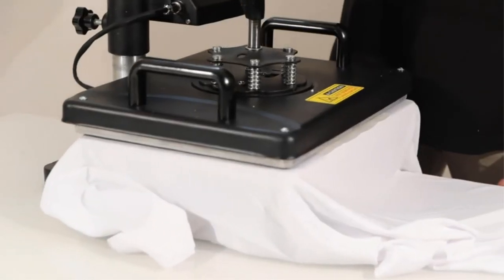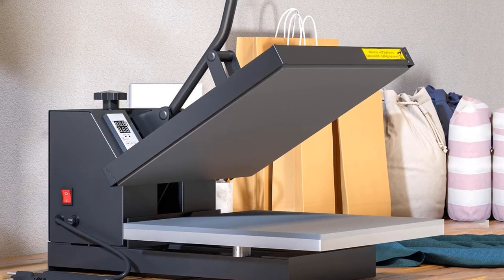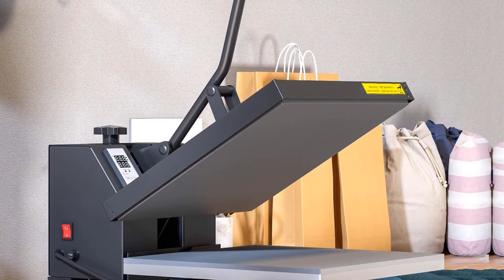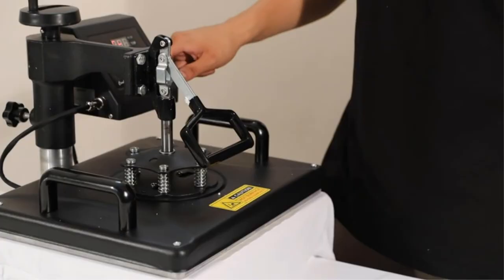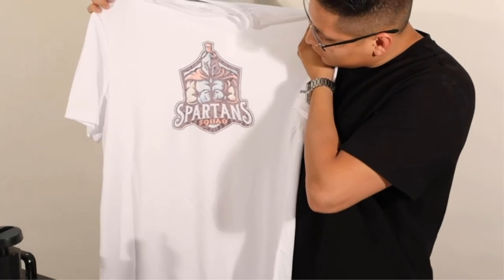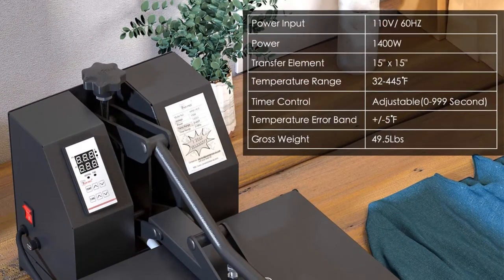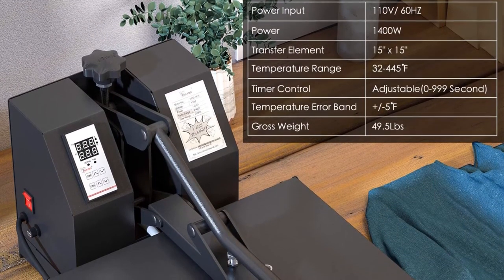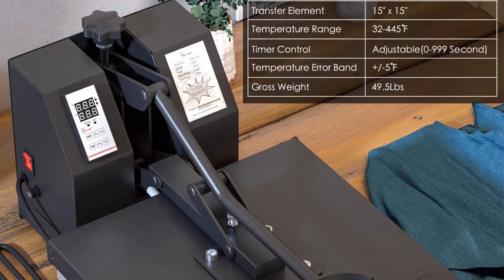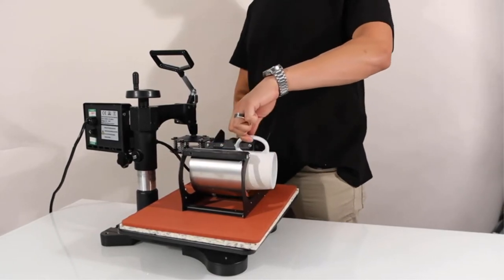It is a solid and durable heat press machine that can stand the test of time — a reliable device that will not fail you. This machine is qualified for professional and semi-professional jobs due to its temperature range of 500 degrees Fahrenheit. It has adjustable pressure to help you choose the suitable pressure for each item to prevent burnt results. This product comes with a stopwatch to control time and temperature and prevent overexposure to heat. There is also a large work surface area to transfer your artwork onto different ranges of flat surfaces. It has a silicone gel base at its rear end to increase stability and smooth working of the heat press machine.